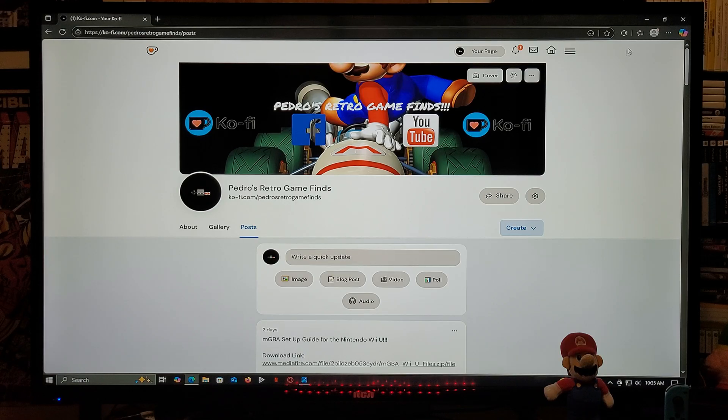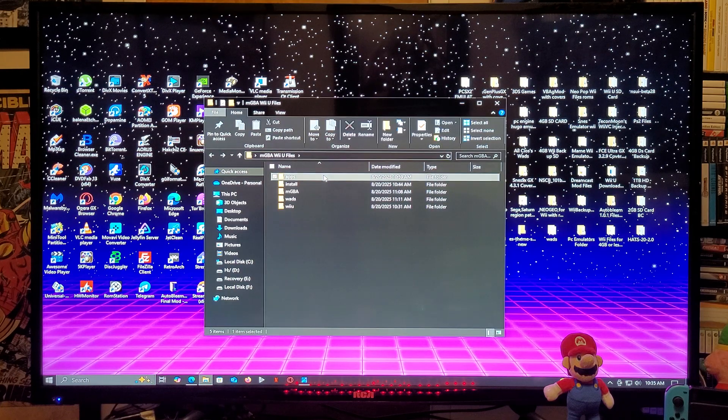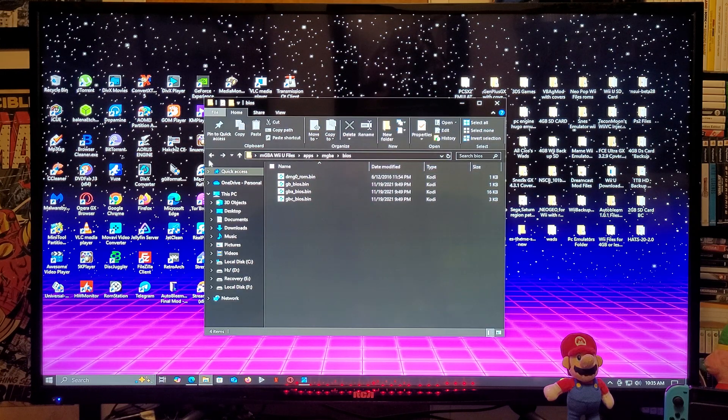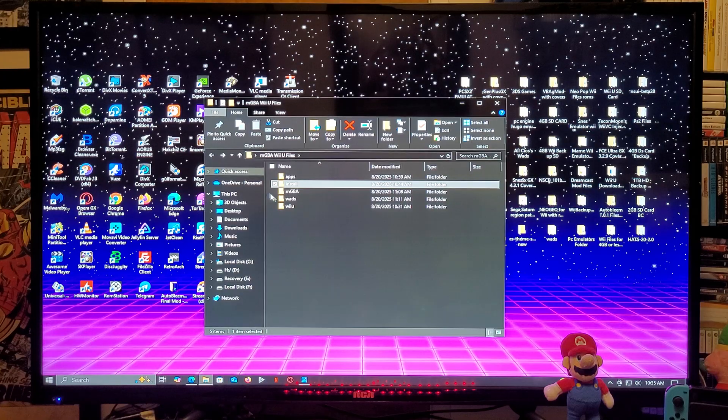Now for the folders that are going to be included: it's going to have the apps folder with the MGBA emulator — this is where you're going to need to put your BIOS. I'm also going to be including Wiimount Lite so you can install the WAD channel on the vWii side. It's going to have an install folder, which is going to be the channel forwarder for the Wii U's main menu. The MGBA folder is going to have the ROMs — this is where you're going to put your games. The format they need to be in is .GB, .GBC, and .GBA.